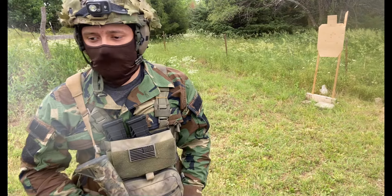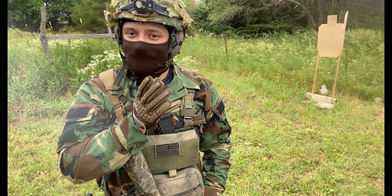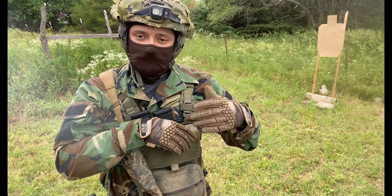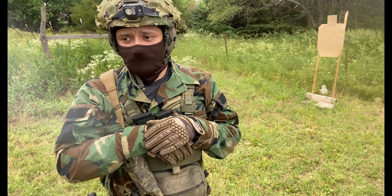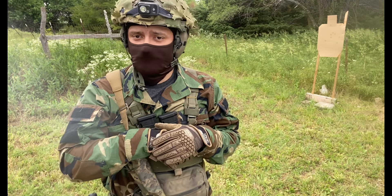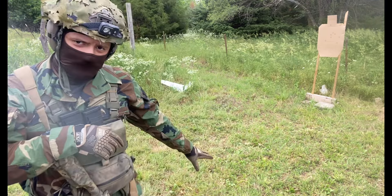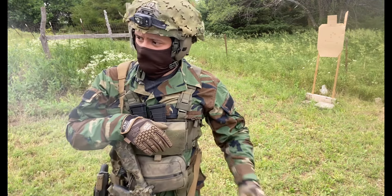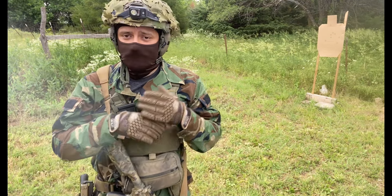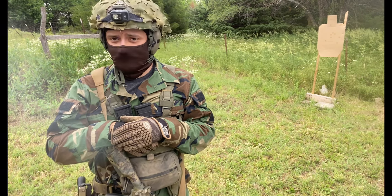If you want to practice emergency reloads — hitting your bolt catch and going to work — that's not something you can do with this. But it's not really a huge deal because we're not using this for flat range one-R-ones or anything like that.